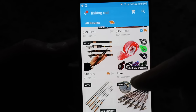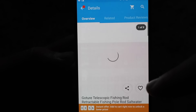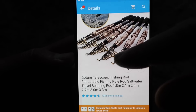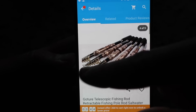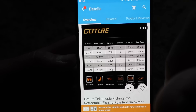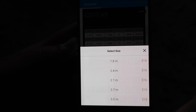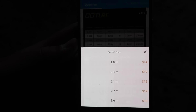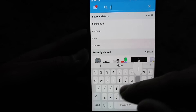Here we go — look at this one right here: $18. Here's a better one — $14! $14 for a retractable rod. It looks legit. This one is $14 and that leaves us a lot of room for a reel and lure. We're going to hit buy on that. Sizes — we'll do 2.4 meters.